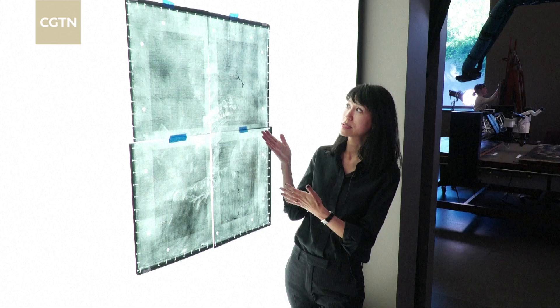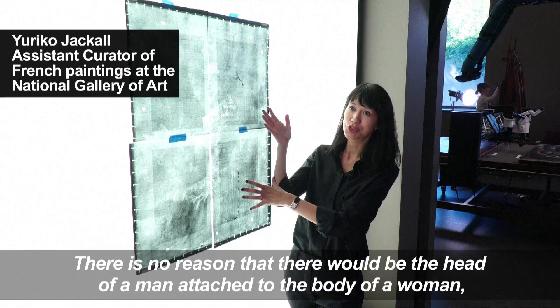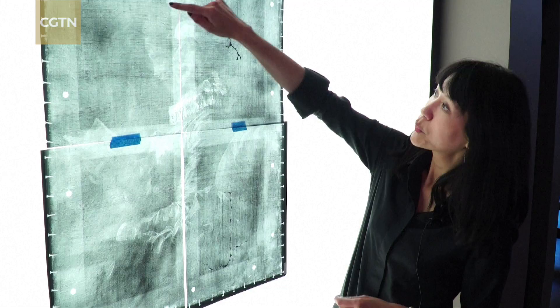There's no reason that there would be the head of a man attached to the body of a woman — clearly a woman. It was always kind of assumed that Fragonard had started just ahead and then changed his mind and repainted the entire painting as 'Young Girl Reading.' We have the very faint outline of the profile of Young Girl Reading, and that's the painting that we know today.